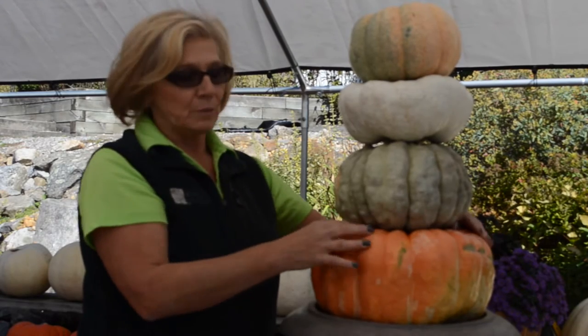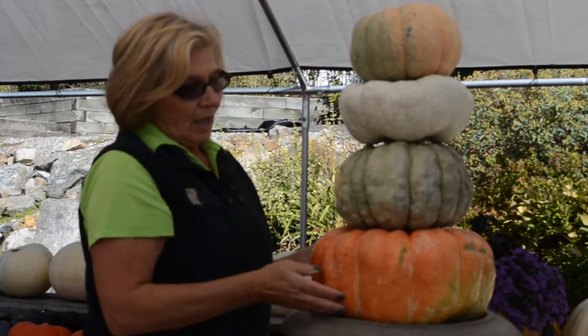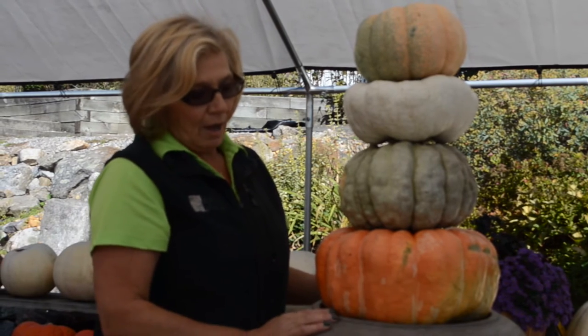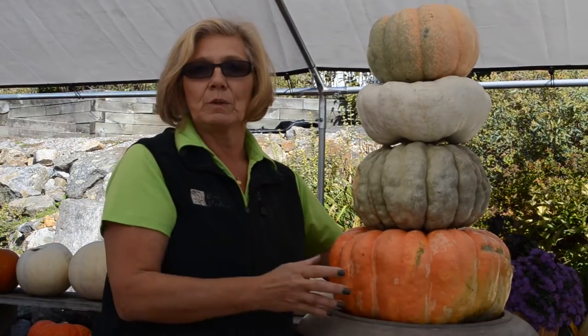And then after that, what we normally do is we take some moss and we can tuck it in here. And if you want to put some bit of sweet or other things around it, you can. I'll show you an area where we did one of ours.